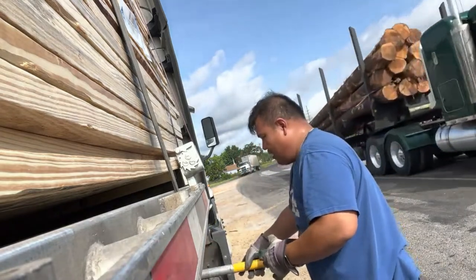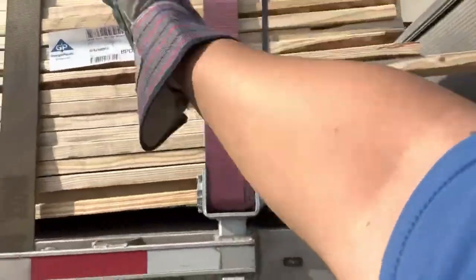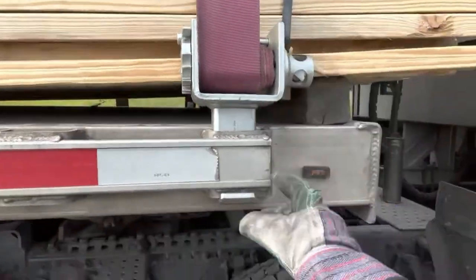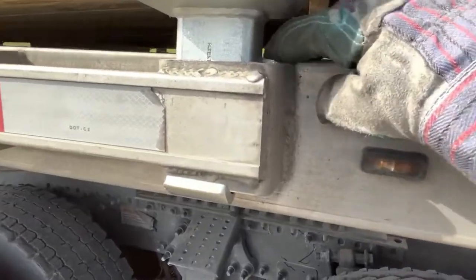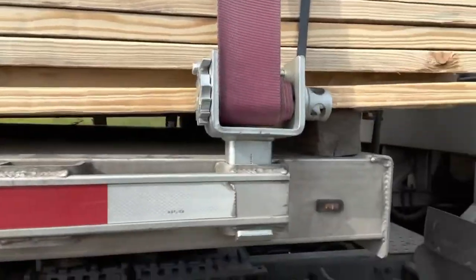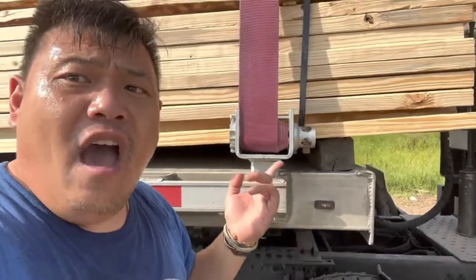Alright, so now I got one, two, three straps and this load is not going anywhere. Every time I hear a high pitch on my strap we're good — it's tight, it's not going anywhere. It's an extra strap, see it's not going anywhere, and it's going against the wall of the trailer inside the pocket. You can see it — it's good, it's not going anywhere.